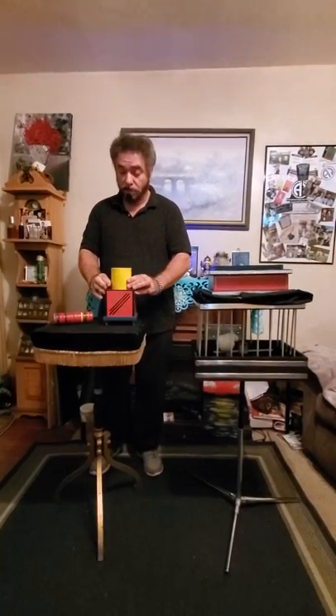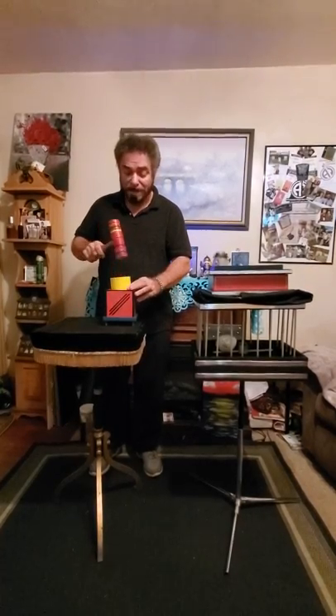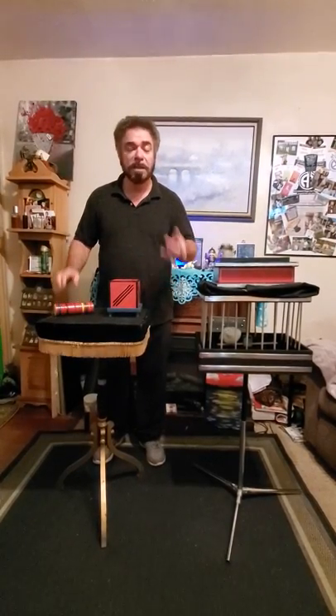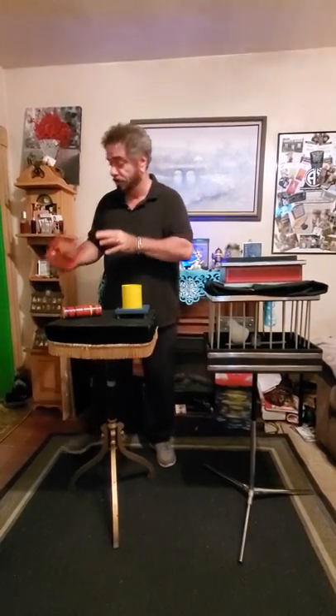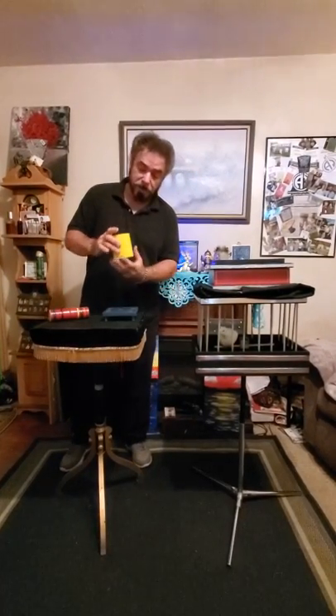And what we're going to do — right through — making the impossible become passable. I'm going to lift this up. As you can see, the blue box has been finished. Leaving just the tube.